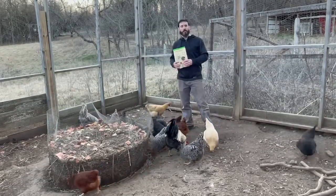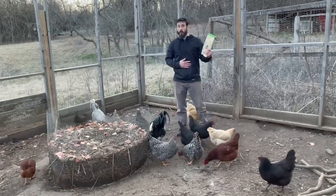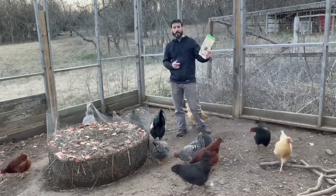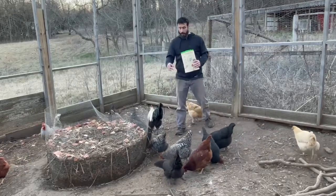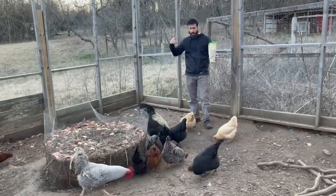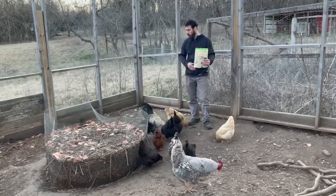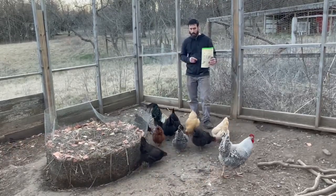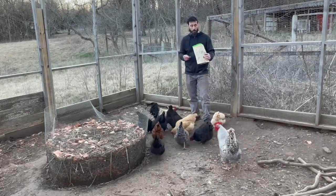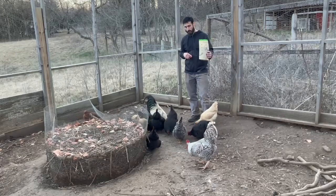What's up everybody, this is Colin from Holistic Heritage Homestead. I'm here to do a review on Grub Terra's black soldier fly larvae. I just gave a little bit to these chickens and they're already going crazy for this stuff as you can see. That's the proof I need right there that this is a great product. I'm going to throw them some more for you folks to watch in the video.